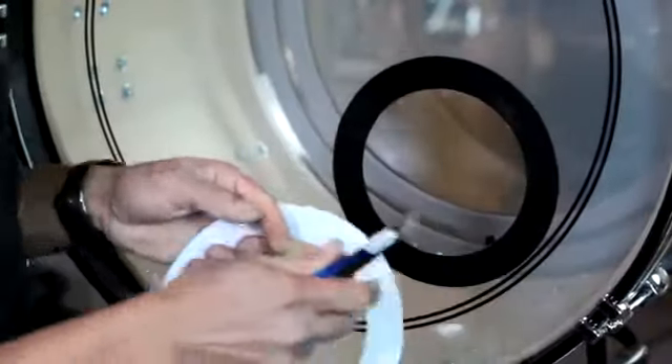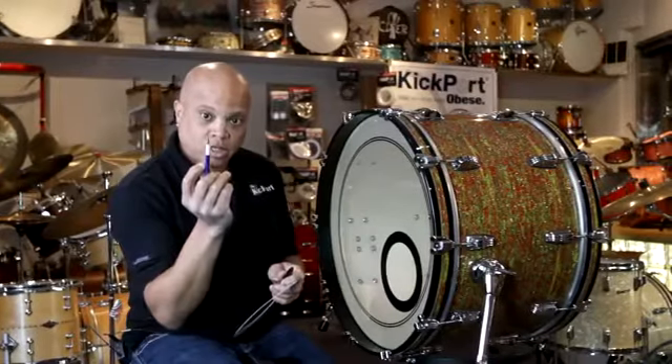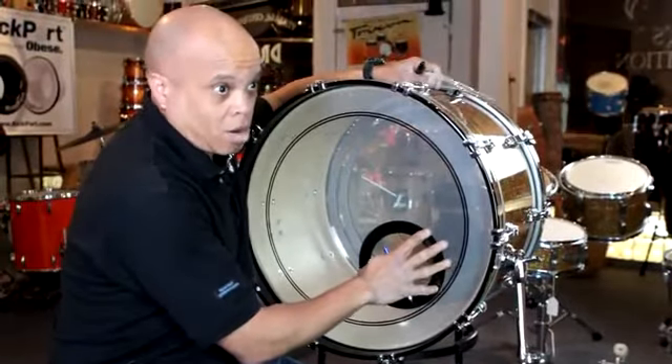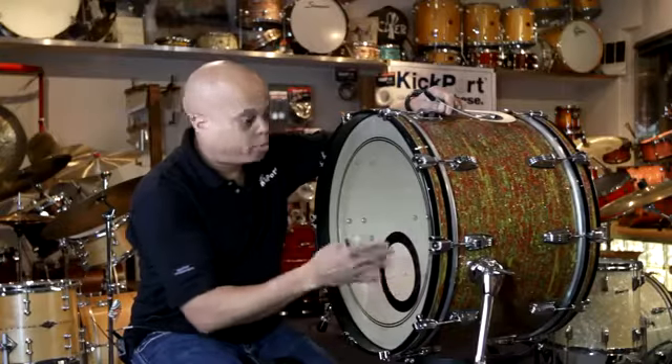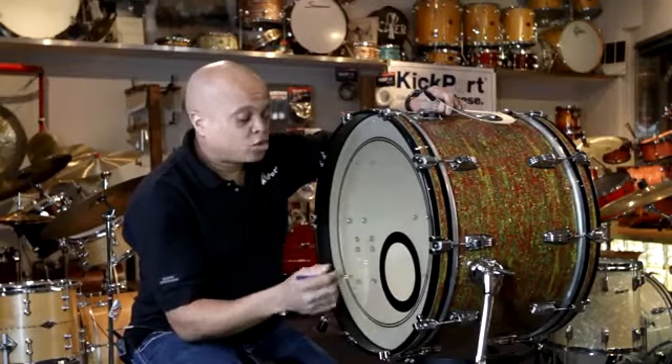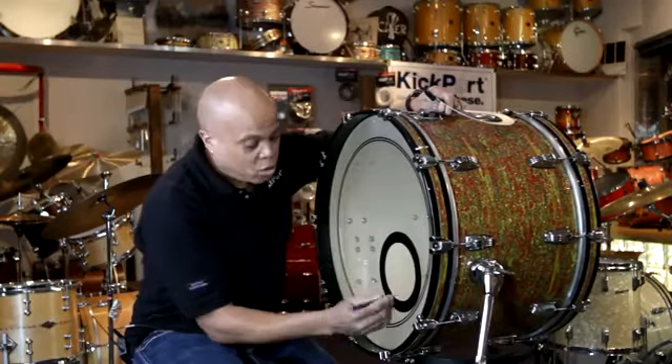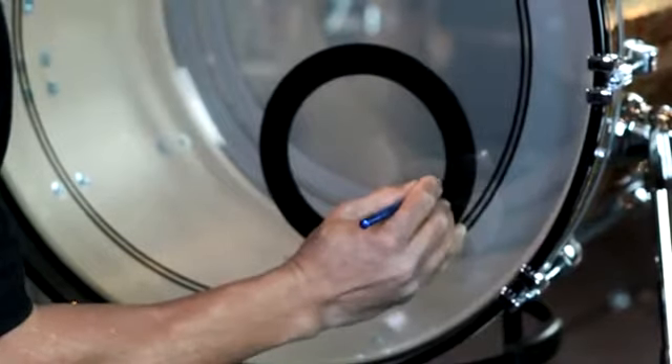Once you've got it on, take the exacto knife. You don't have to take the head off — it can be a fresh head, just do it right on the drum. So head on the drum, ring on, take your exacto and poke it.